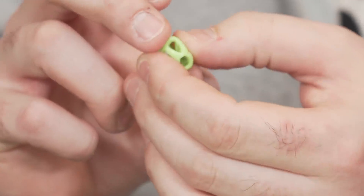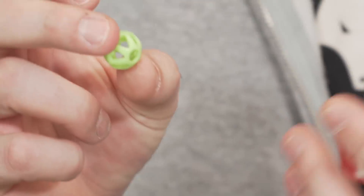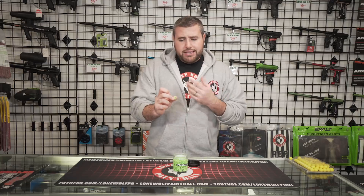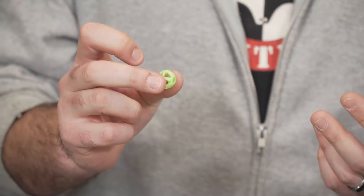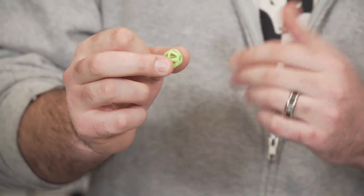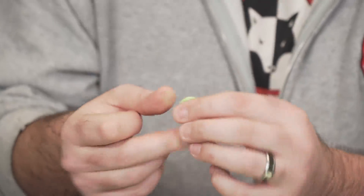These things actually size out to be — this is the version one, and I think they're coming out with a version two. Long story short, these things size out to be like a 0.682. Super small. They're going to roll through the barrel. You're going to need a gun with dual ball detents on the gun to actually get these to fire properly. And also, you're going to need basically a gravity fed hopper because any electronic hopper is going to jam up with these because they're so squishy.